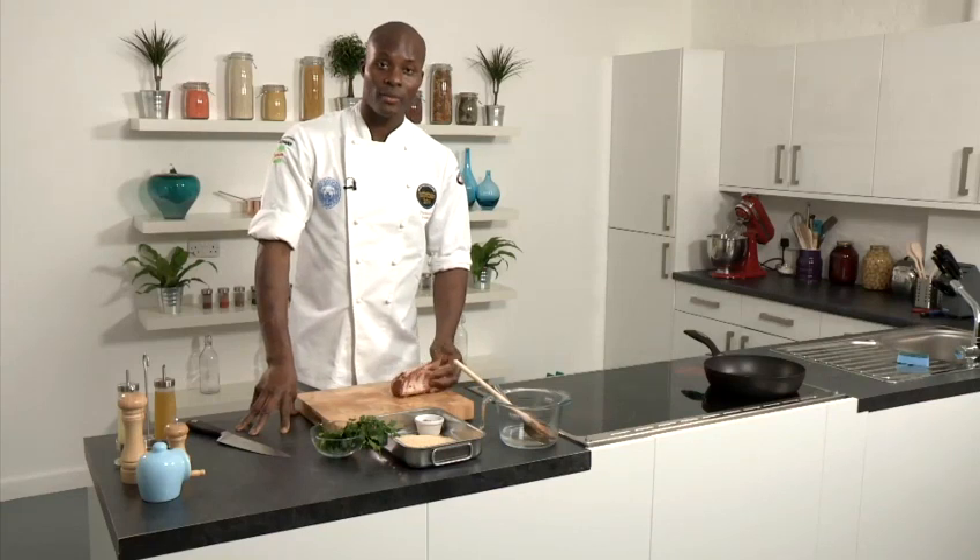Hi, I'm Frederick Forster, newly crowned National Chef of the Year 2011, and I'm here today to demonstrate a recipe for all you food lovers out there. I'm going to demonstrate how to do a rack of lamb with a nice parsley and garlic crust.